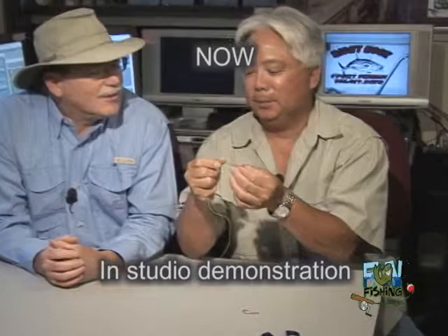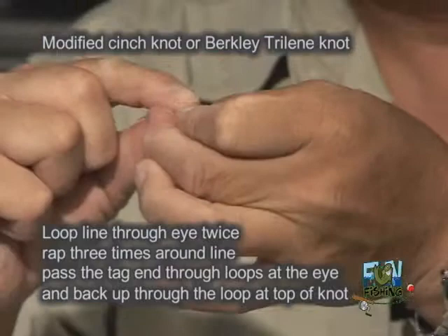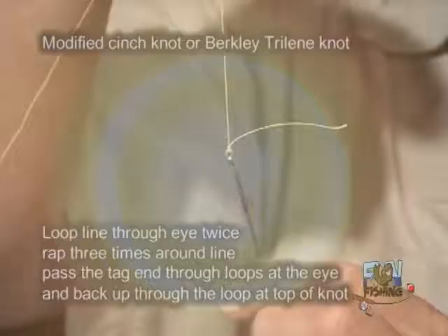So this is one of the knots — it's an improved Trilene. I go to this twice and it works great with mono and braid. It's a double loop to the eye, twist three times, and then go through the double loop and then back through the loop you just made. Pull it down and that works great on mono and braid — never comes out. Let's go fishing!